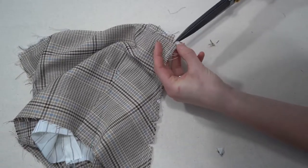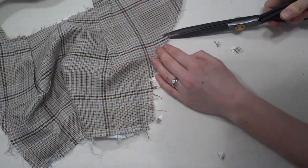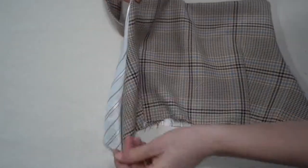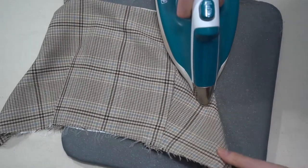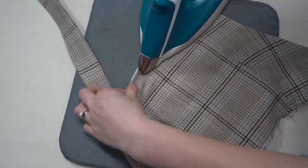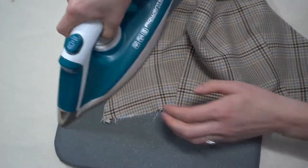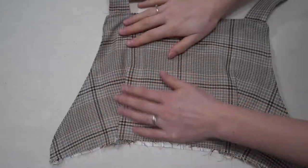Turn it right side out, then take it to your pressing mat. As you press, roll the seam slightly toward the wrong side or lining side so the lining doesn't show from the front. When you topstitch, you want to make sure none of that lining piece is visible. Topstitch around the bodice.